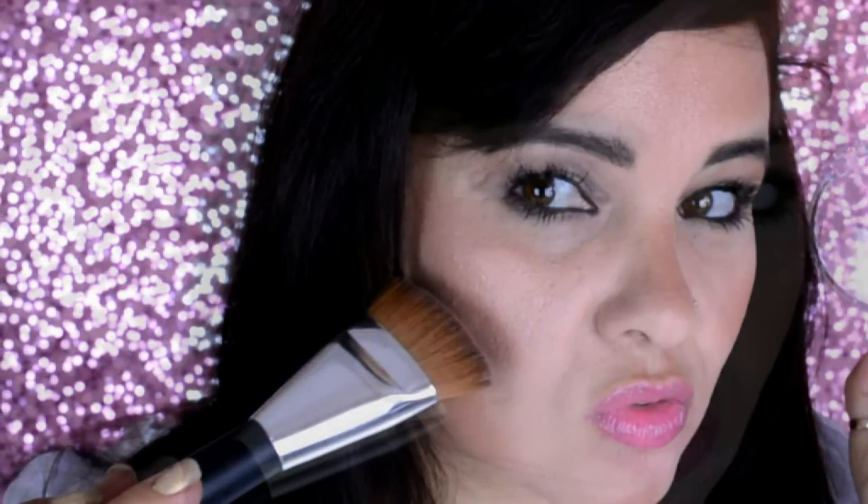Thank you for joining us. What I want to offer today with this video is a new way of contouring the rostrum.